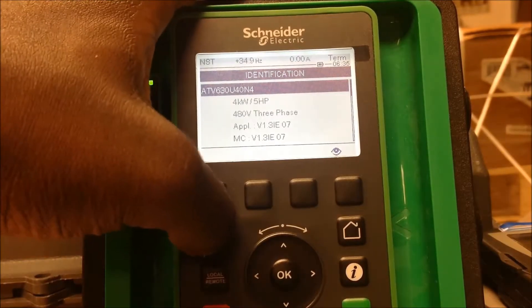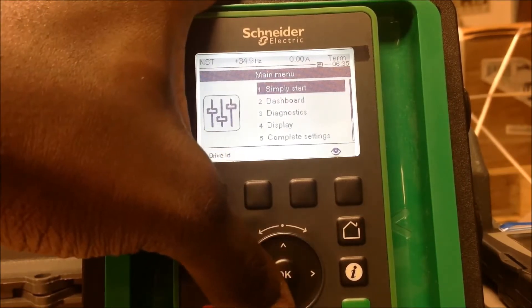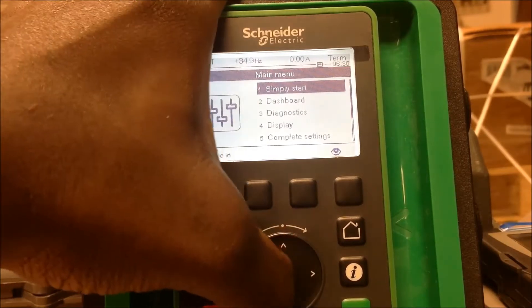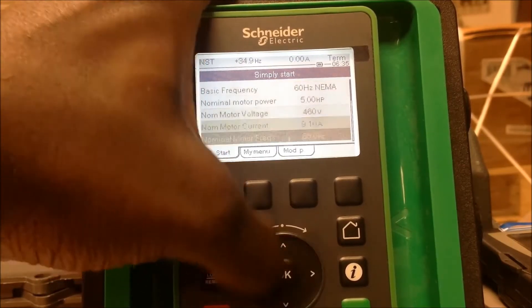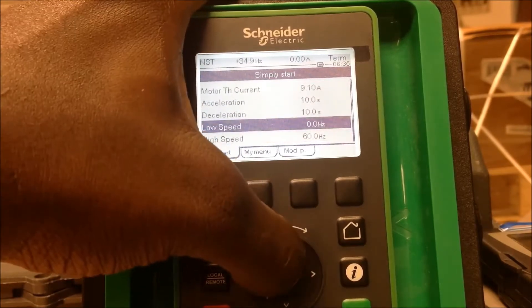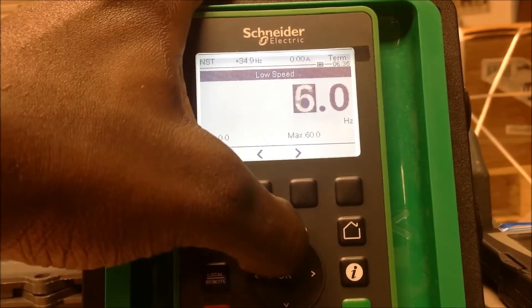We're going to escape out back to your main menu. For this example, we're just going to do two preset speeds, but this drive has the capability of going up to 16 preset speeds. First thing we're going to do is set your low speed — your first initial speed. Let's set a low speed of 10Hz.